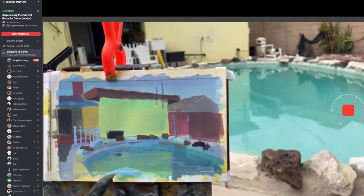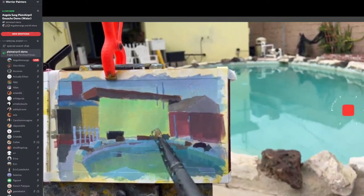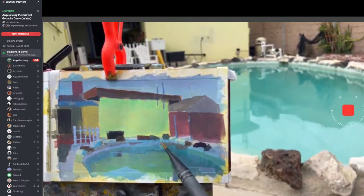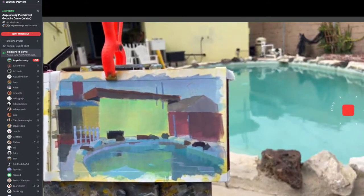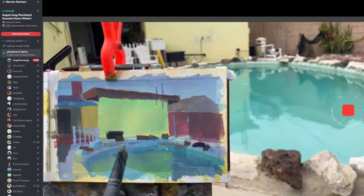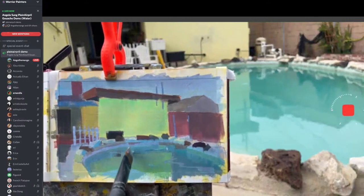I'm breaking up the shapes within the water now. The reflectivity will definitely help make it look more interesting — focusing on those micro color breaks. I don't know exactly how reflections work, but I imagine it's the angle of how you're looking at the water surface and the objects being reflected. Since I don't fully understand it, I'm just going to exaggerate it and make it interesting by painting random colors.